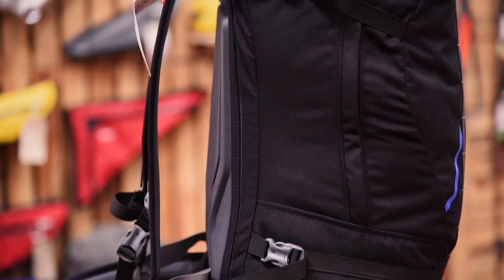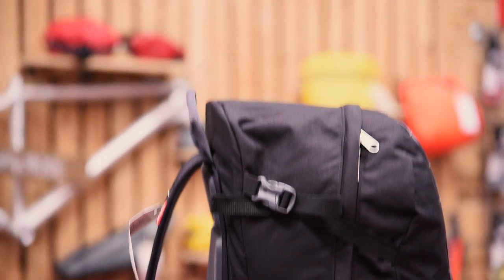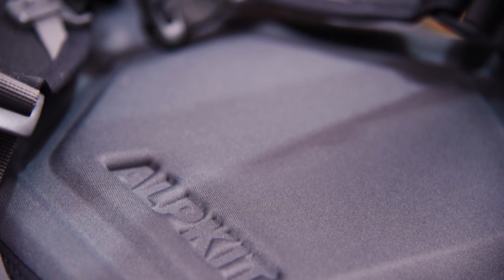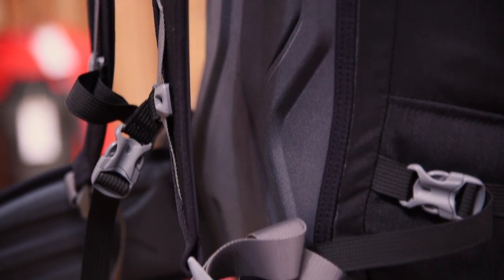A key feature of this bag is an anatomically designed backstiffener. The backstiffener is removable, which makes carrying heavier loads more comfortable. For the days you're not carrying your whole trad rack, four compressor tracks can be used to make your Shamwa even more compact, which is handy when you're trying to shed some weight.